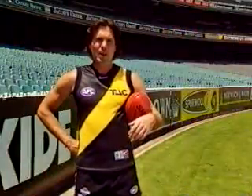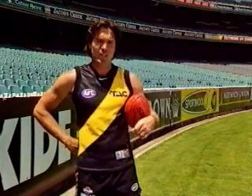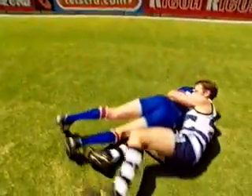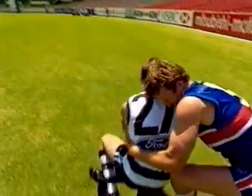Begin your practice sessions on a partner standing still, and merely walk your way through the techniques before you start practicing on a moving target. If you have access to soft ground or even gym mats, use these to fall on. Also, if you have access to a judo or karate coach, they can teach you a great deal about how to fall without risking being hurt.